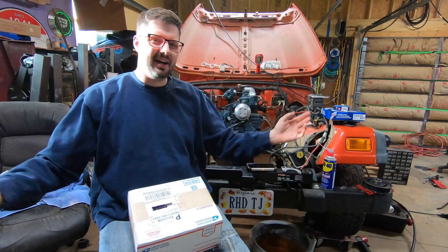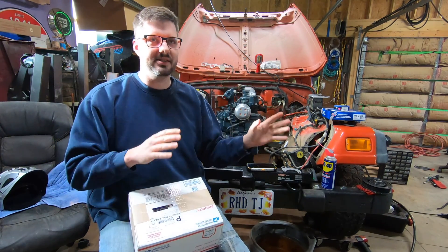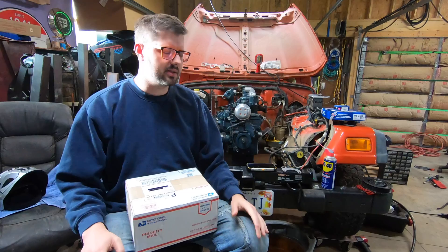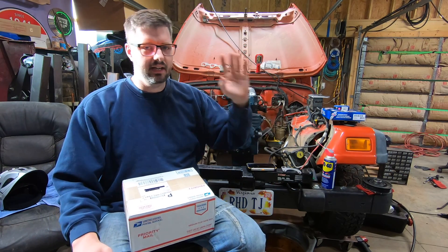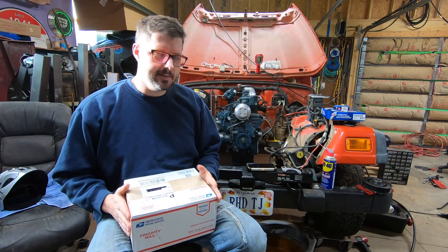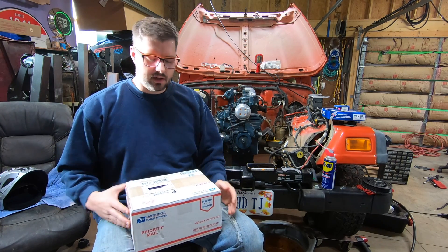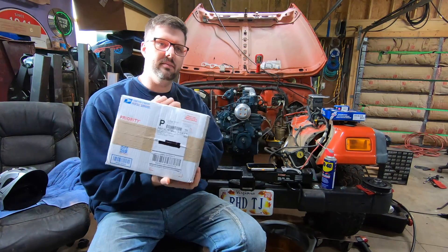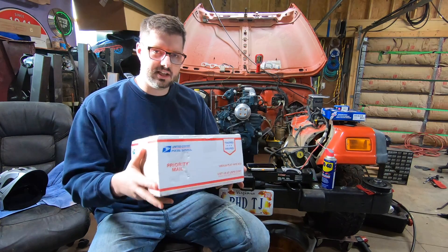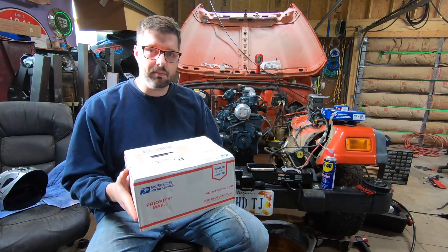Hey guys, welcome back to Rusty Idaholic Garage. I'm going to really try to keep on track — life is very busy, especially trying to record all these episodes. But if I really want this thing running and driving by May, I've got to buckle down and work on it. I got this on Saturday but because my buddy Ronnie was here I didn't stop to open it. This is the CompuShift from HGM Automotive — the TCU to run the AW4.